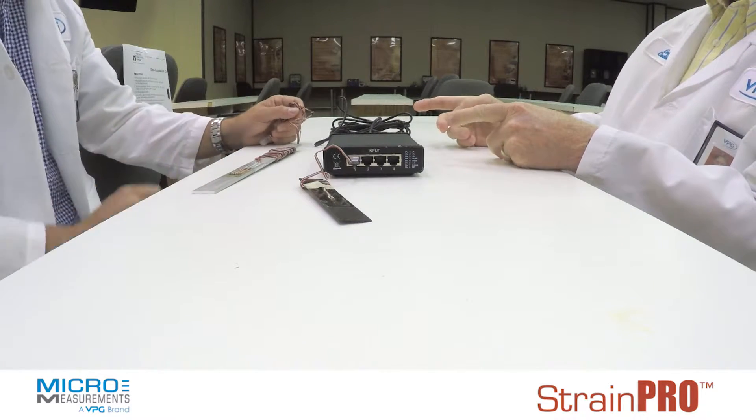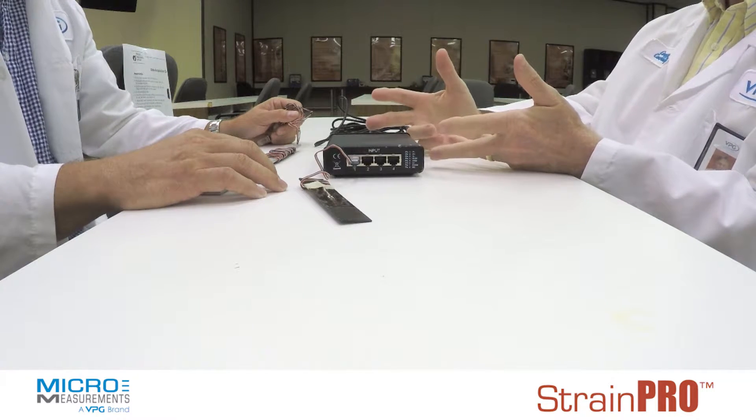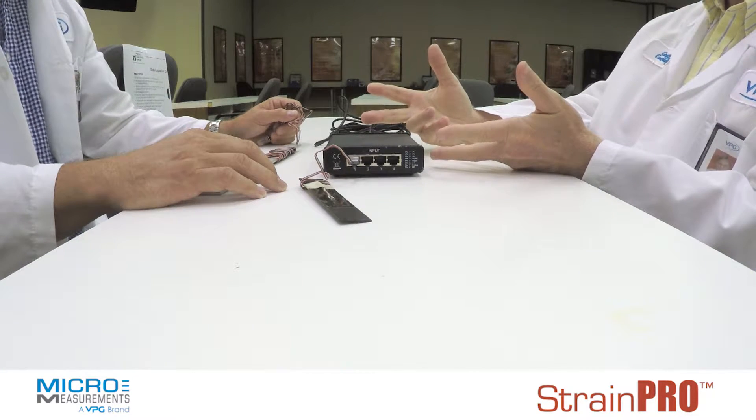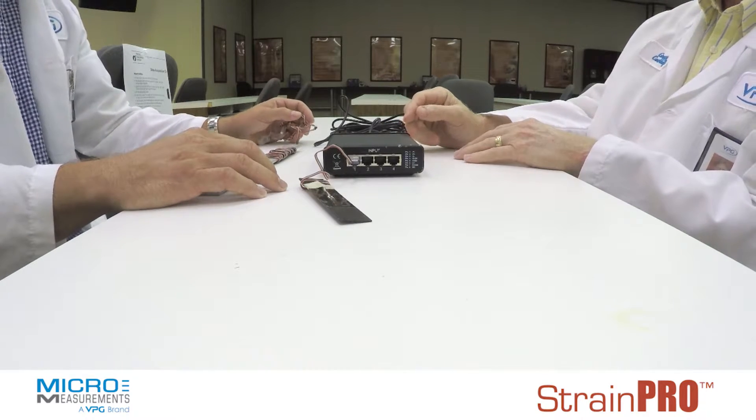Another thing that's nice about it is the software can actually read up to six of these simultaneously, so you could have up to 24 channels of data running simultaneously with these.